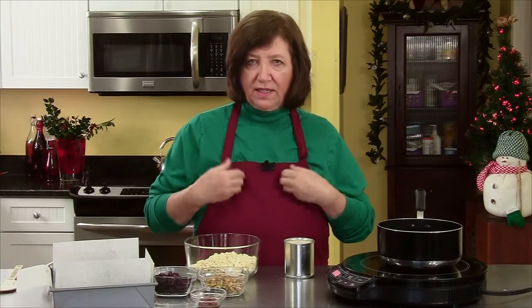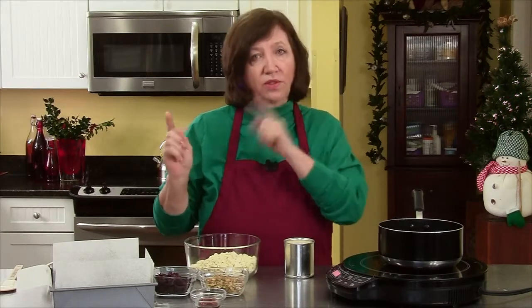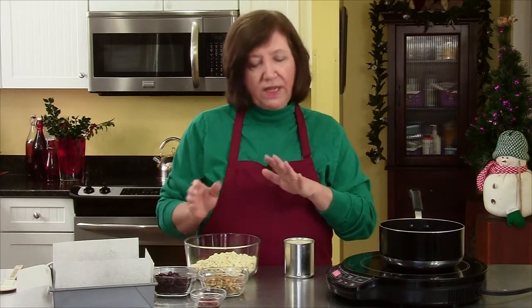I'm going to make some white chocolate holiday fudge. Now when you make candy, a lot of times it's very temperature sensitive and you need a candy thermometer, and you have to be very careful — when it says 230 it means 230, not 235. But in this recipe there's no candy thermometer involved, so you don't have to worry about that. It's kind of an easy recipe if you haven't made candy before.